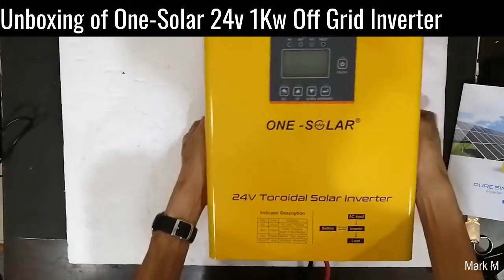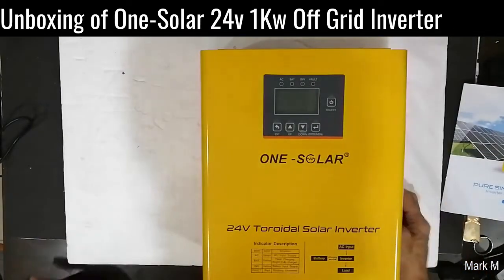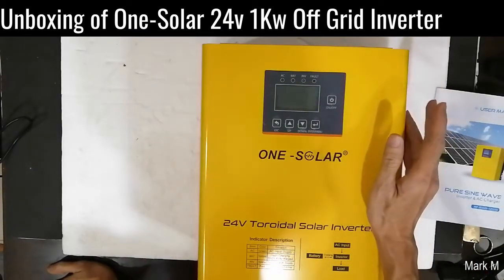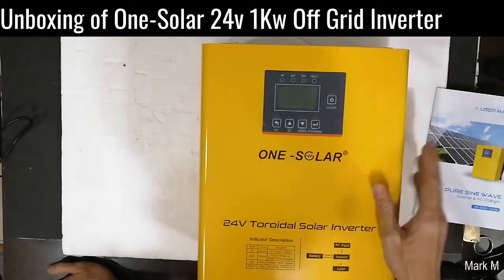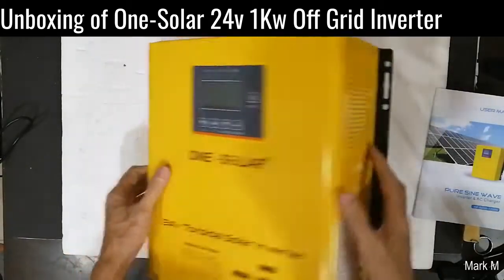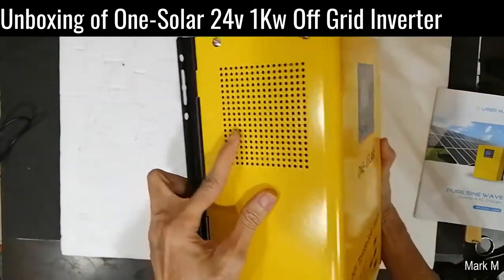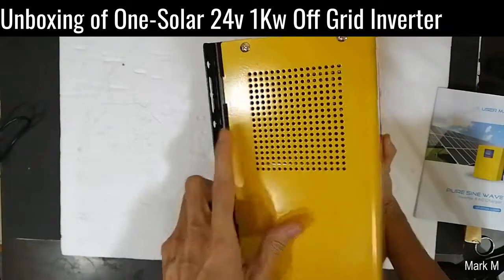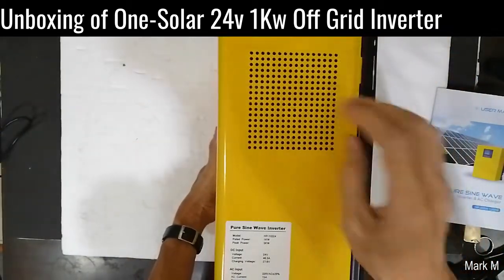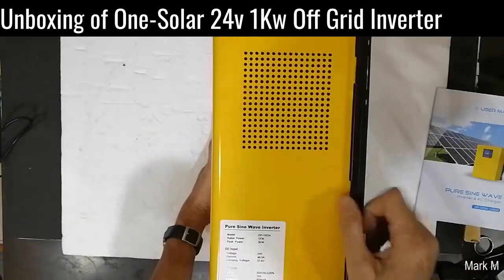The brand is One Solar. Let's open this up. Like the previous inverter we unboxed, they have the same construction when it comes to the casing. There are perforated holes on the sides.